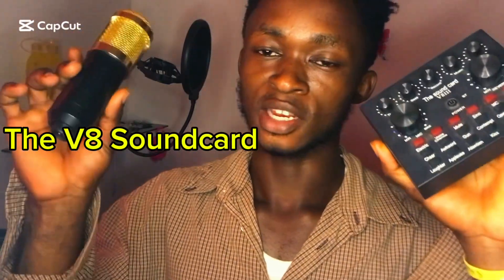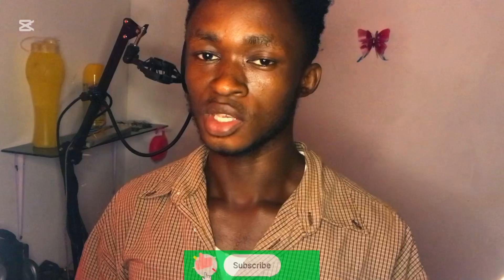Welcome to the sound card and microphone review. This V8 sound card and microphone is purposely for TikTokers, live video creators, YouTubers, and all. It's not for normal cassette or film recording — now people are recording home videos.